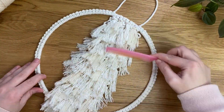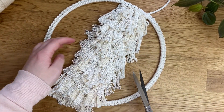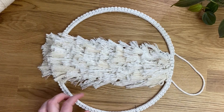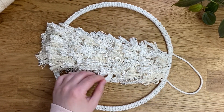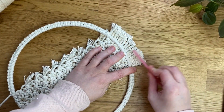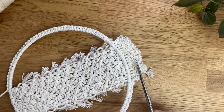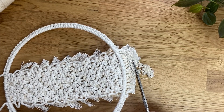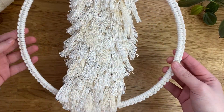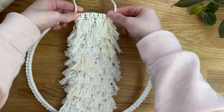Now that everything is combed through and looking extra fluffy, take scissors and — completely optional — trim any bits that need to be shorter. Take your time; it's much easier to cut a little at a time rather than too much and regret it. Turn the wall hanging over and comb out the cords at the bottom, then trim them shorter. The wall hanging is now complete — super textured and fluffy, just ready to hang up and enjoy.